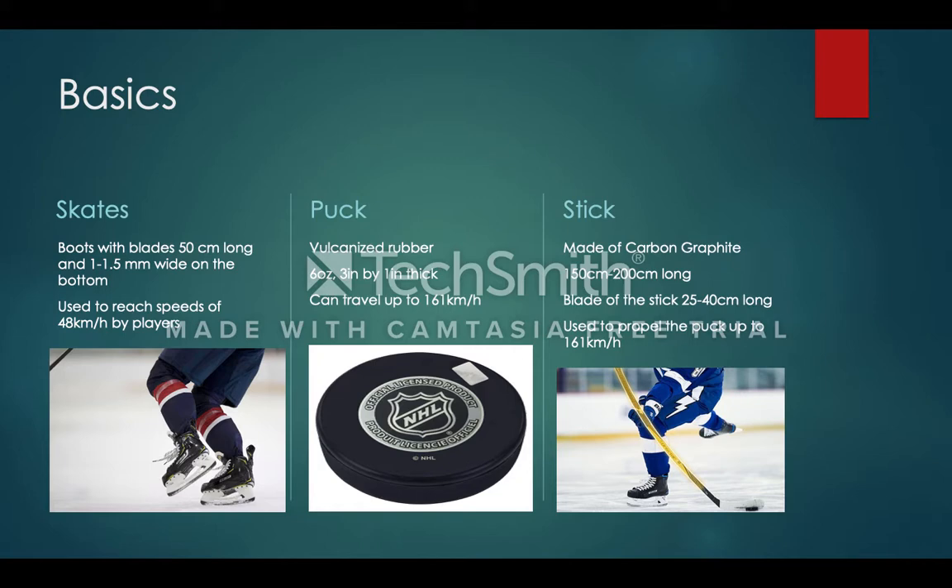The game of ice hockey is played with what is called a puck, which is vulcanized rubber. It's very light at six ounces and is three inches by one inch in diameter. This puck can travel up to 161 kilometers per hour when hit with a hockey stick. The hockey stick is made of carbon graphite and can be anywhere from 150 to 200 centimeters, depending on the height of the player and preference. The blade at the bottom, which is used to hit the puck, can be 25 to 40 centimeters long.